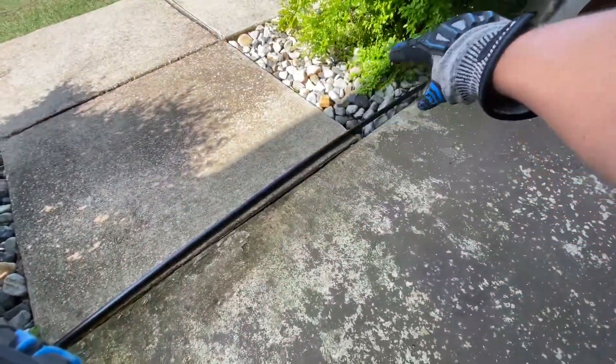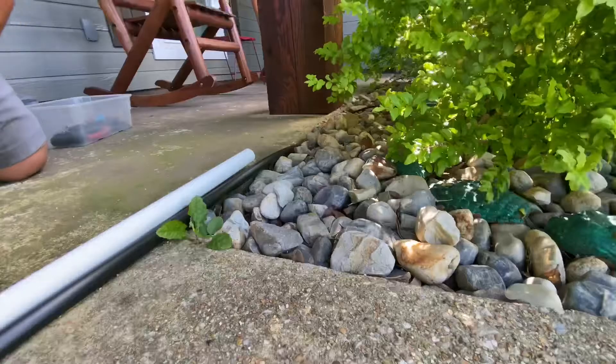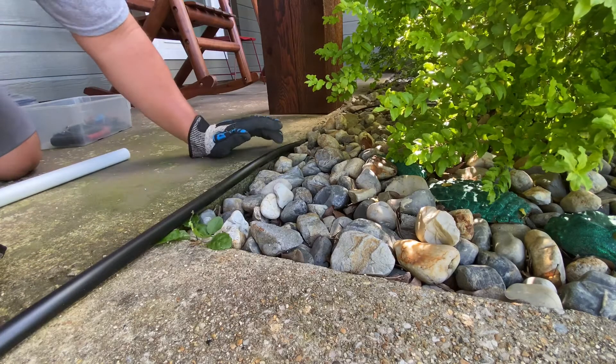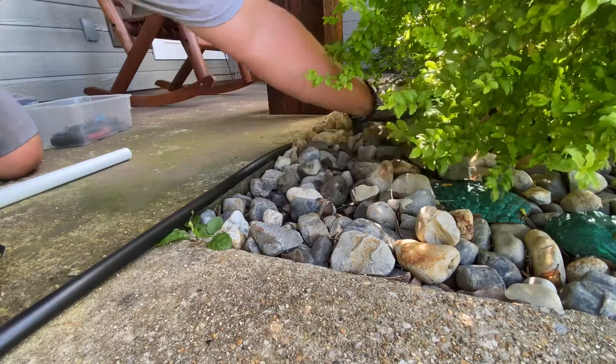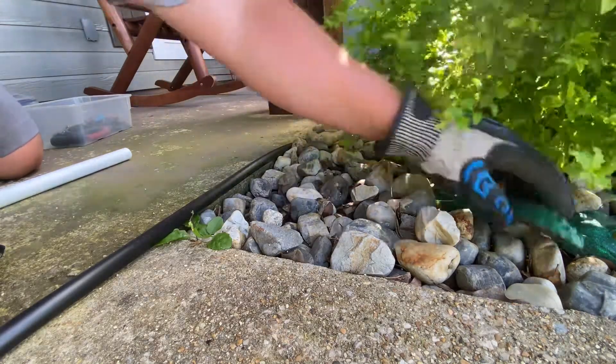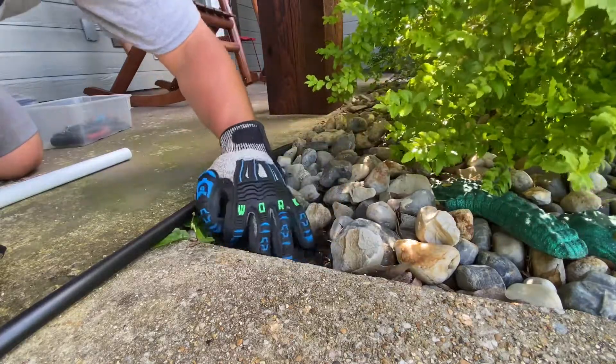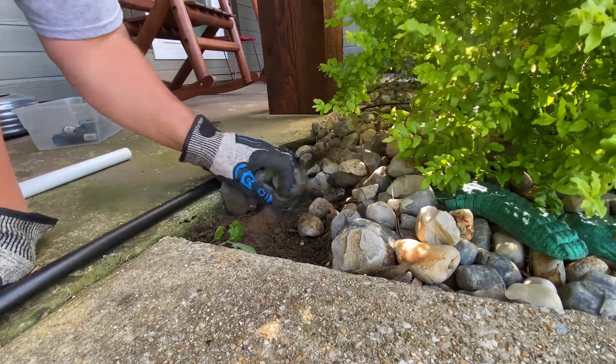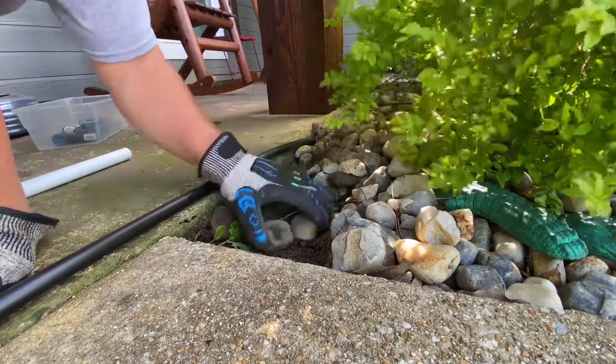So I need to pull out all the rocks here and down here and get it all out of the way so I can start digging dirt and getting underneath. I do have a PVC pipe that's going to be perfect length. I need to clear all this out. I'm not taking this hose out yet, but I can get this rock out of the way. I don't want to mix the dirt with the rock.